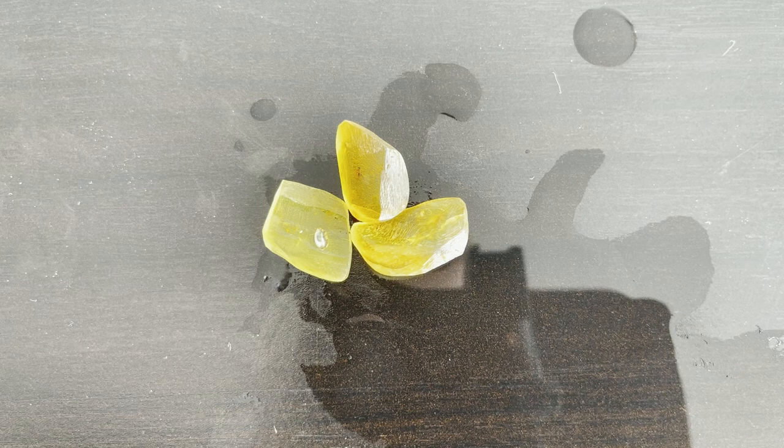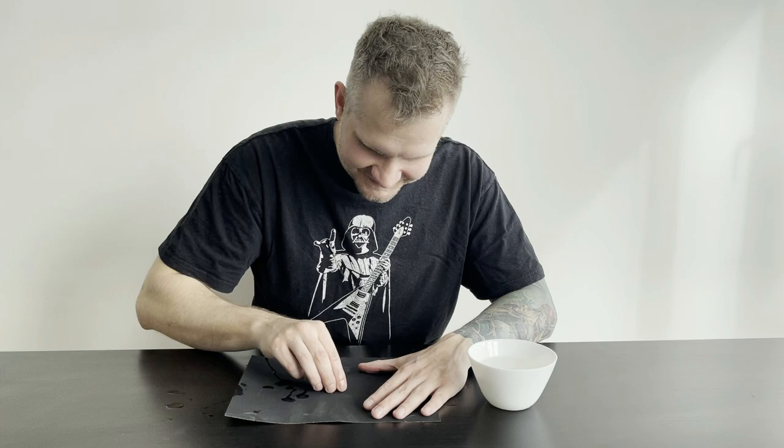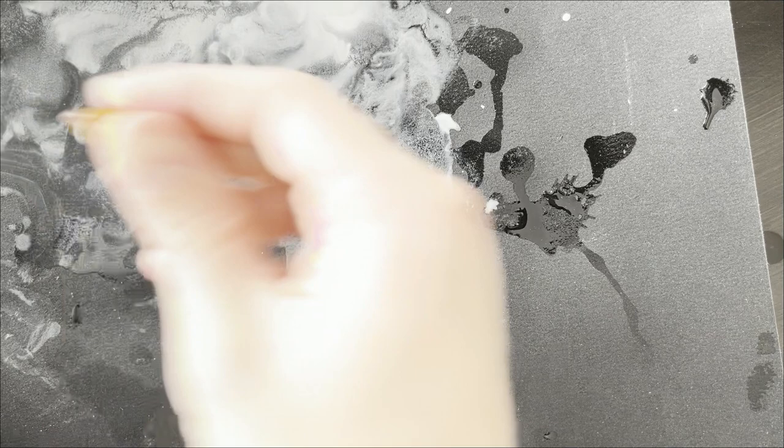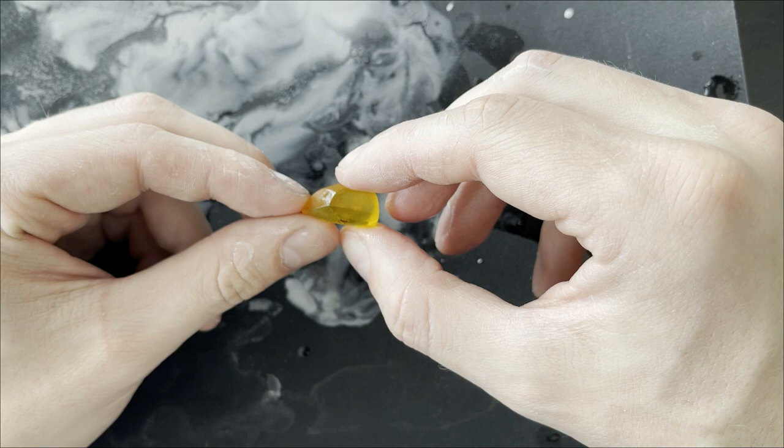I have my 800 grit sandpaper and my pieces — let's grind them into pre-polish with water, of course. 800 grit is done for this piece. Yes, it's all bumpy as you can see, but the point of this stage is not to make it even — it's to remove the scratches, and that's what I've done already. Going to the next piece.